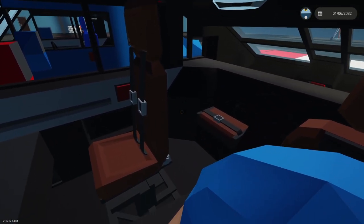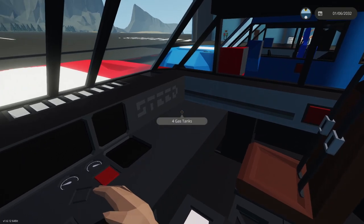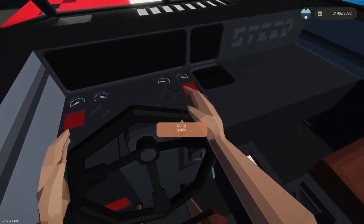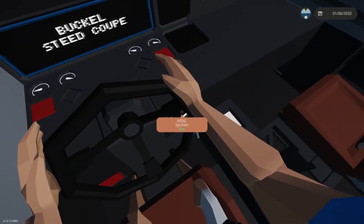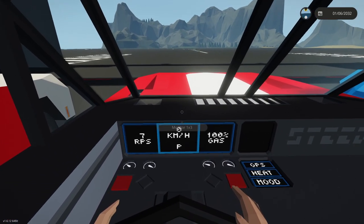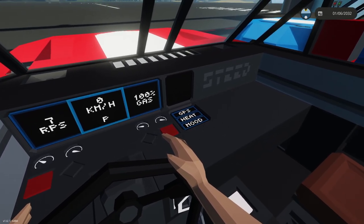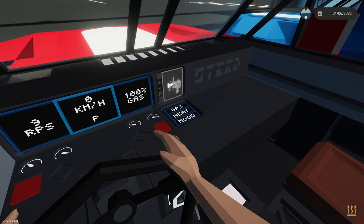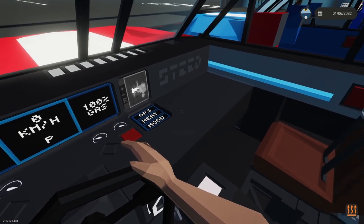It's a spacious cab with four seats and equipment in the dashboard and glove compartment as usual. Starting it up, you'll see GPS, heat operated through the control panel, and mood lights as well.